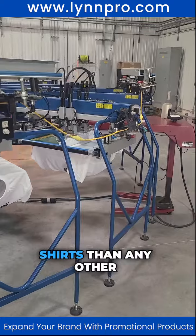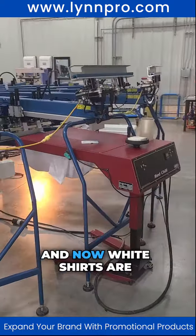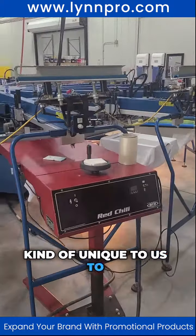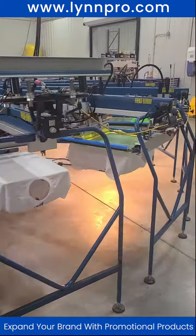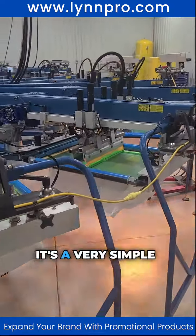We used to do more white shirts than any other shirts back in the day — tens of thousands of them. Now white shirts are kind of unique for us, it's rare. So they're going to come and get hit with this green color ink here in a second, then they'll start coming to life.